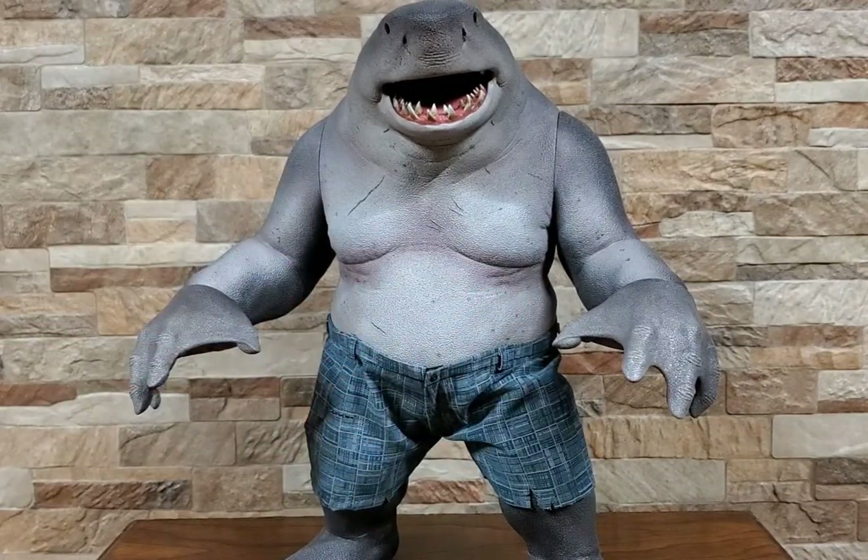I'm genuinely hoping they do more down the line — I'd love a Ratcatcher 2 and Harley. But if not, I'm very happy with this fellow. He's going to be a cool addition to pretty much any DC display you do, especially if you like King Shark as much as I do. That'll do it for this one — short, sweet and simple. Thank you all so much, we'll see you next time.